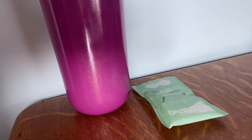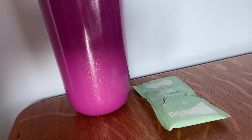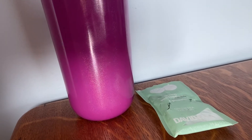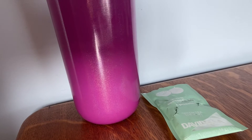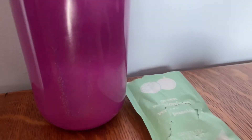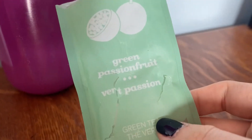Hello everyone, welcome back to another review. So today I'm going to be doing green passion fruits. I actually was not thinking of doing this review today, but I was reorganizing my little tea bin and I noticed that this was torn apart and some of the tea was falling out of it.